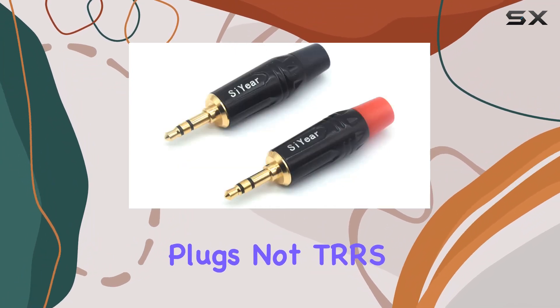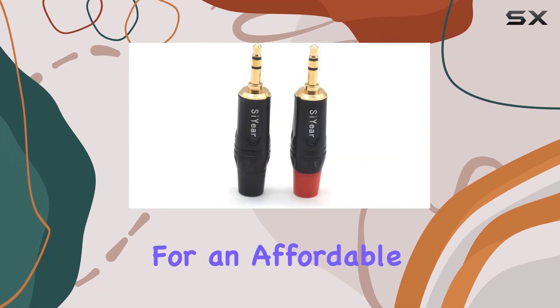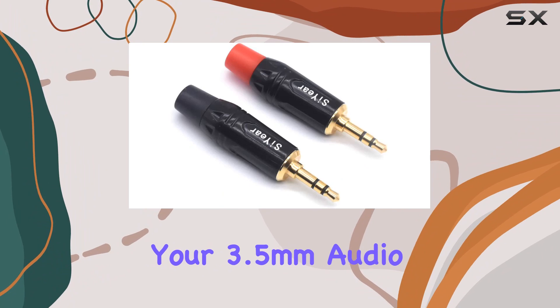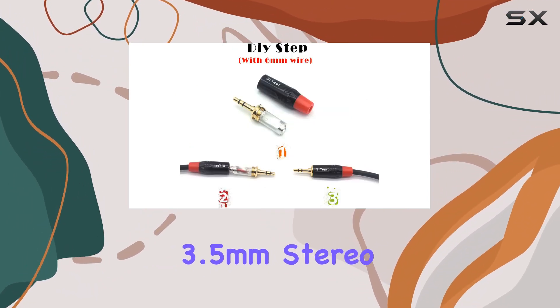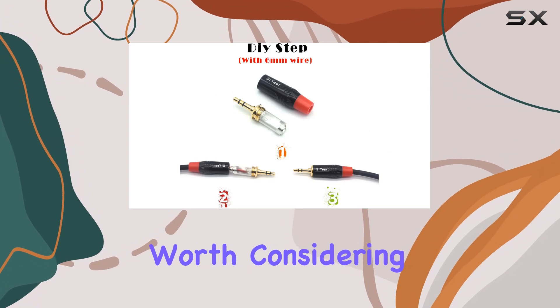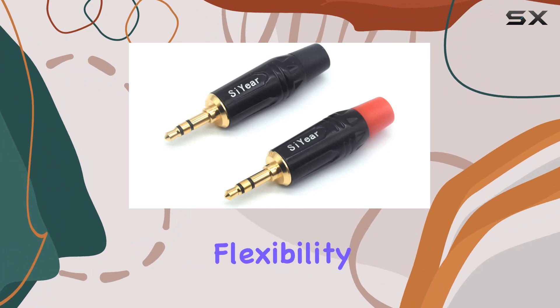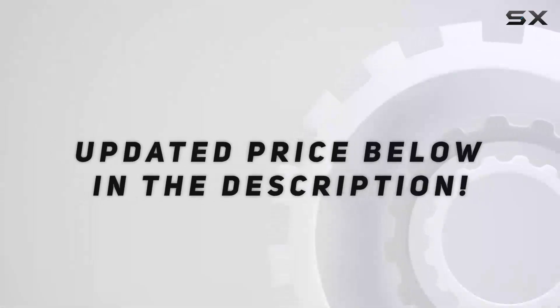In conclusion, if you're looking for an affordable and user-friendly solution to repair or customize your 3.5 millimeter audio cables, the Seer 3.5 millimeter stereo headphone jack male plug is worth considering. Dive into the DIY audio world with confidence and enjoy the flexibility these connectors bring to your audio setup.